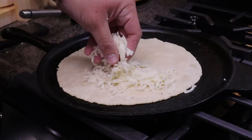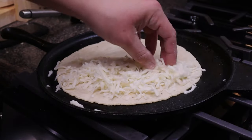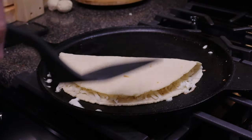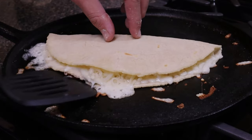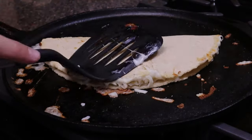When I say cheese, I mean cheese — we've got to add plenty of cheese to this thing because it's going to be delicious. All we have to do is fold it over and let that cheese melt, and once it's melted enough go ahead and flip it. It does not get any easier than that — these things are fantastic.